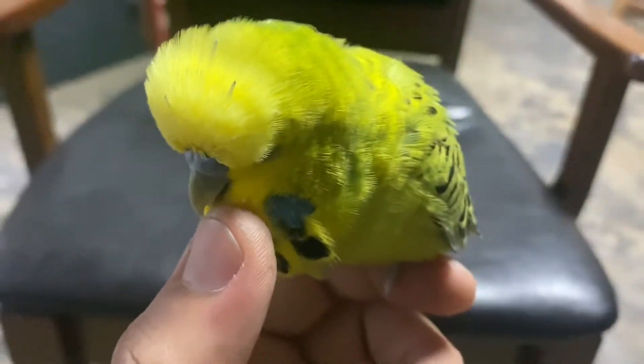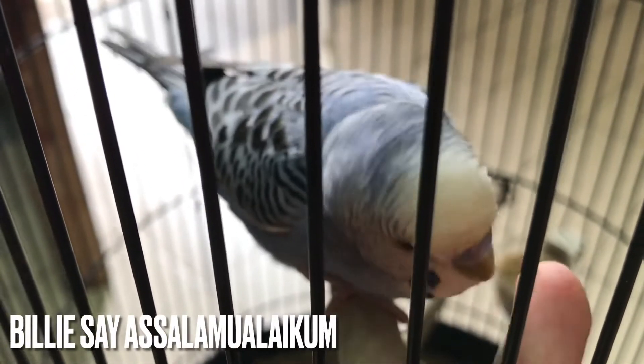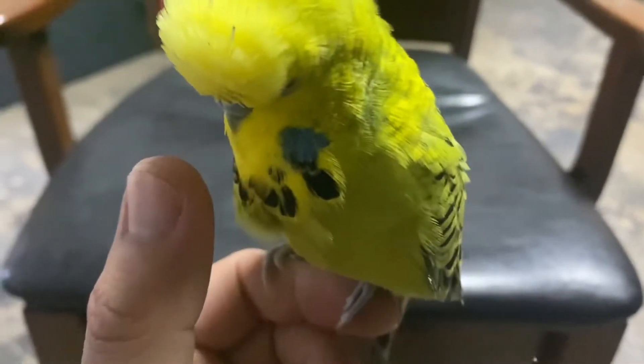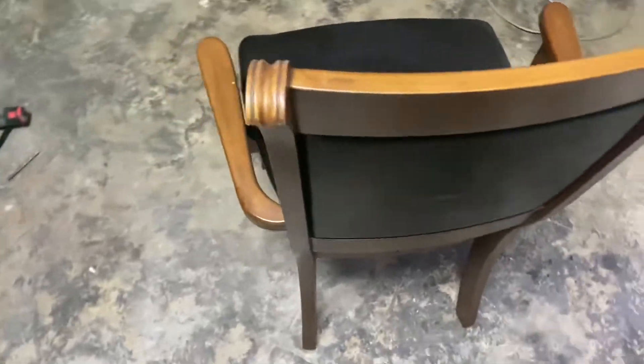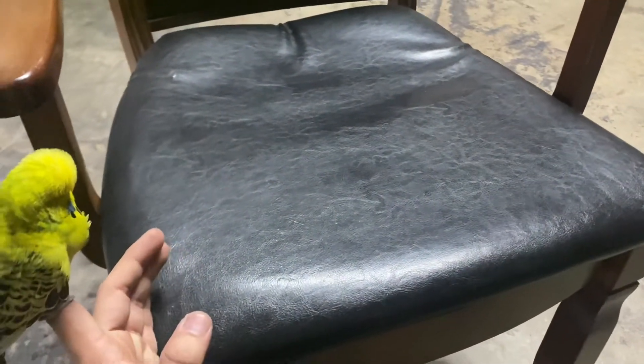Selamat pagi, welcome back. Dekat depan aku sekarang ni ada satu buah kerusi, di mana tuan dihantar untuk repair. Jom kita tengok. Maybe kerusi jati, aku tak pasti. Cuma tuan dihantar untuk repair disebabkan tempat duduk ni dah melendut, ataupun dah mendap.